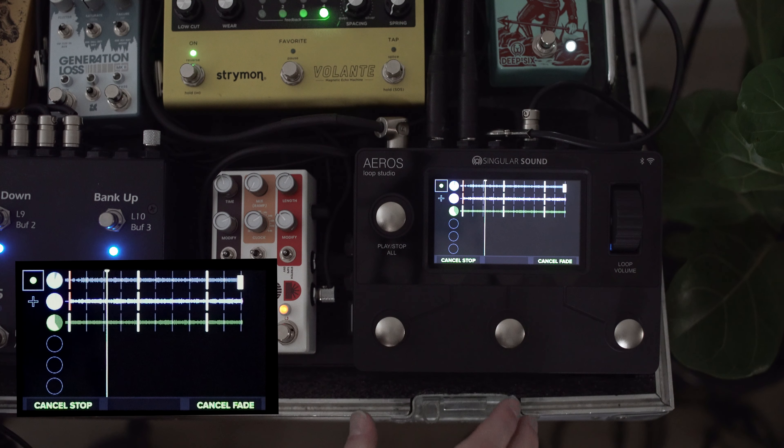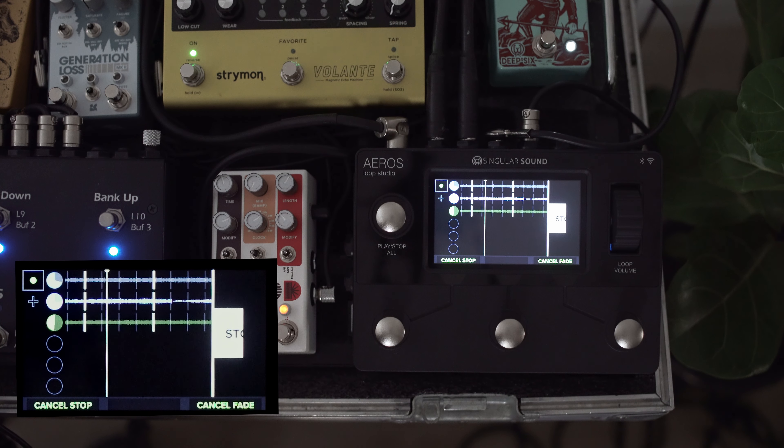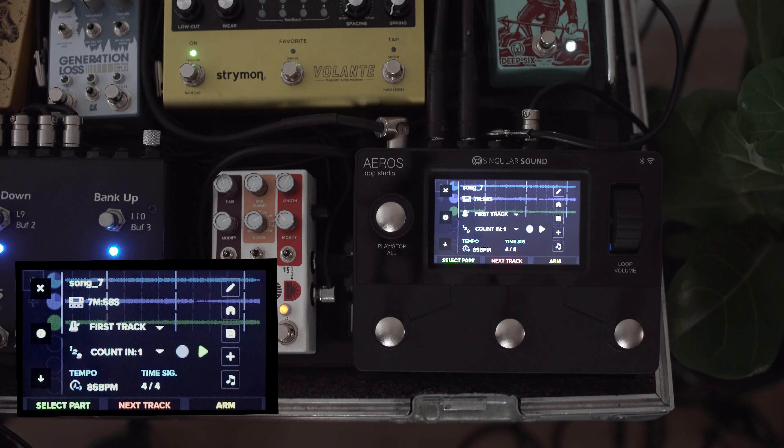Let's take a look at our start fade time. I've set it to 10 seconds, up from the typical default of five. We'll back out, go back to our song, and hit play all. It gives us a slow rise in arc for that fade-in before it reaches full volume.